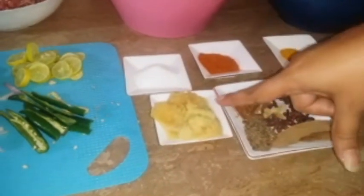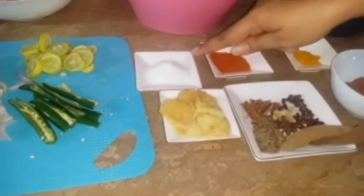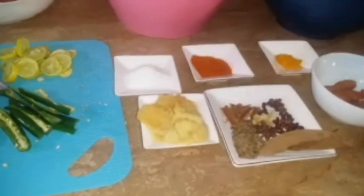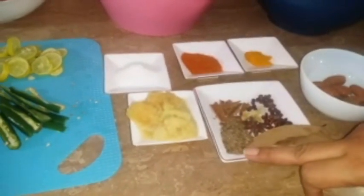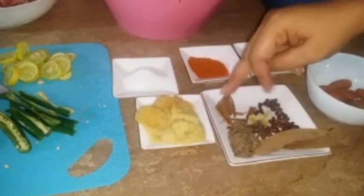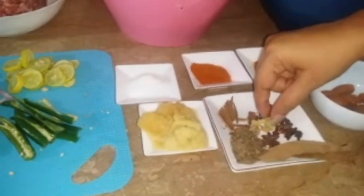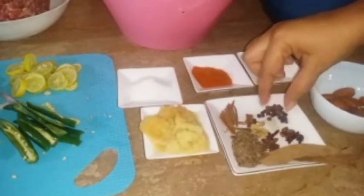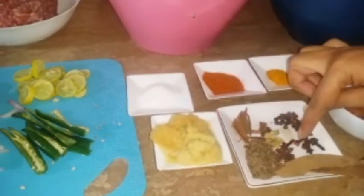For other ingredients, we use one tablespoon each of certain spices. There is onion powder, haldi (turmeric), and garlic powder. There are also 4-5 cloves, some bay leaves, and tomatoes. If you want, you can cook the whole dish with these spices included.